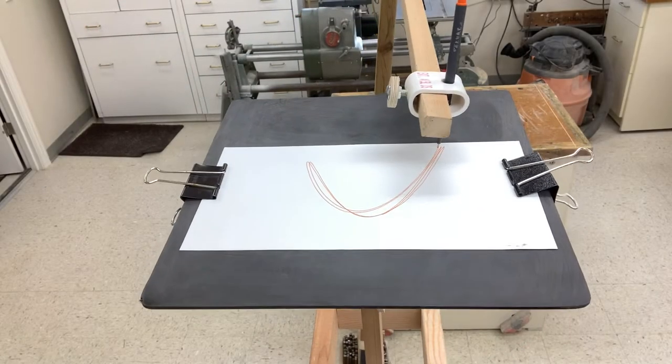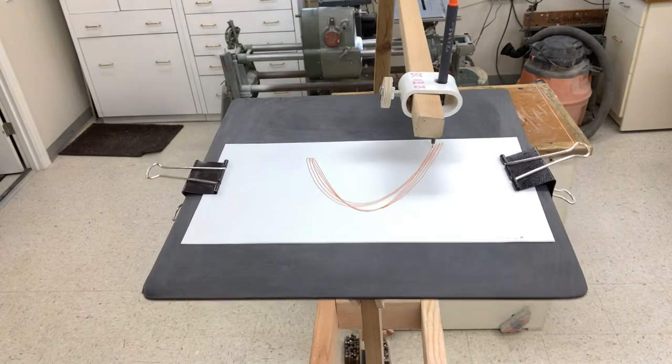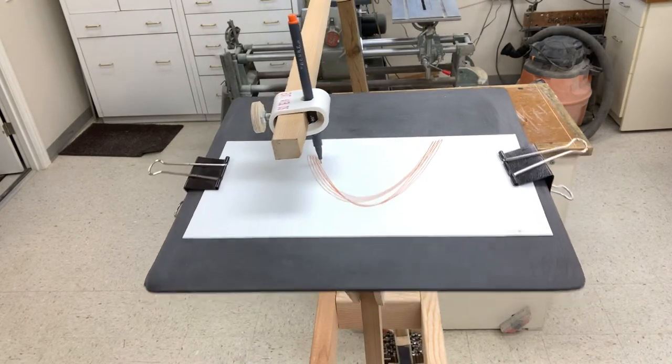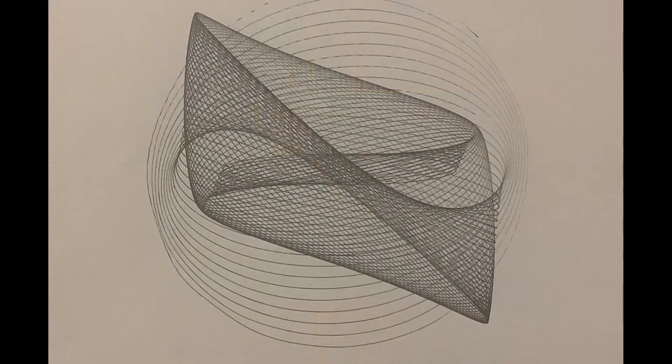This is the harmonograph drawing with a 2 to 1 ratio. The paper cycles two times while the pen cycles one time. The base shape is a figure 8 or a C. The finished drawings typically have pairs of similar structures.